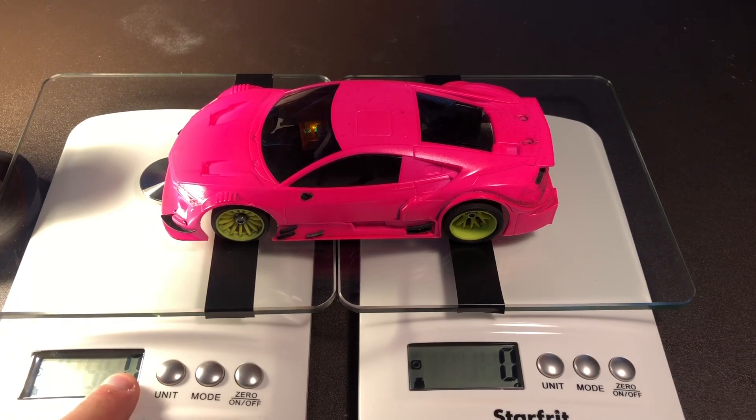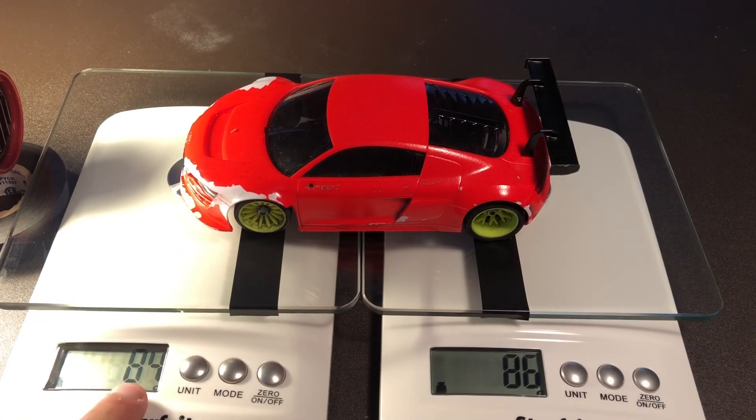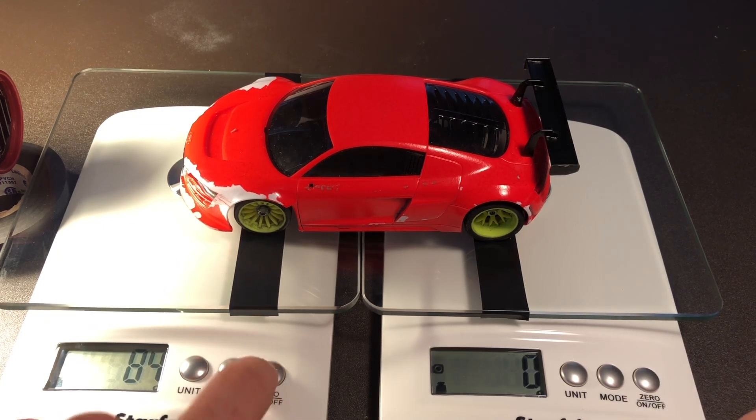We saw four grams in the front and zero grams in the rear, so the rear is not really making any downforce. In the front it's got quite a bit of downforce compared to the Audi and the Corvette. You will see 84 and 86, so this body is quite a bit more nose heavy than the NSX. Now we will zero them out and turn on the hair dryer.